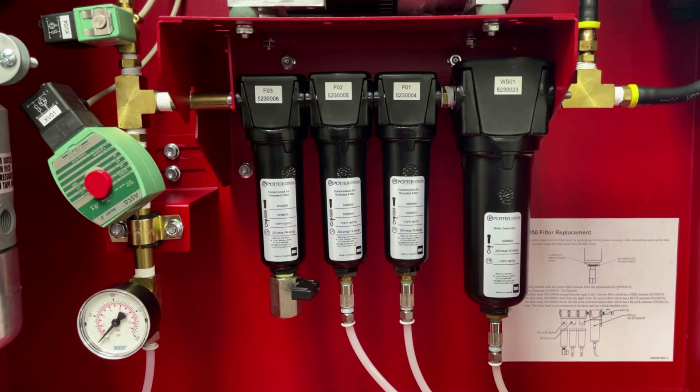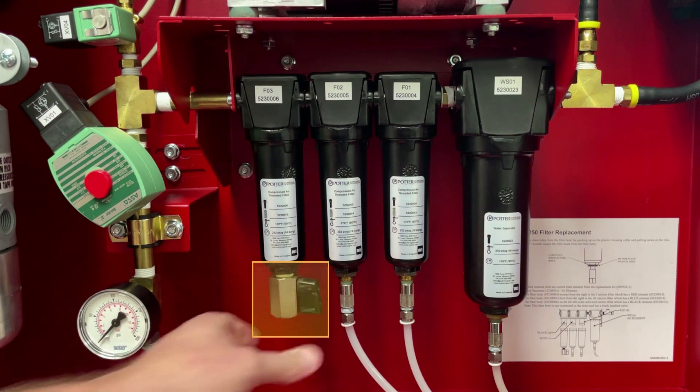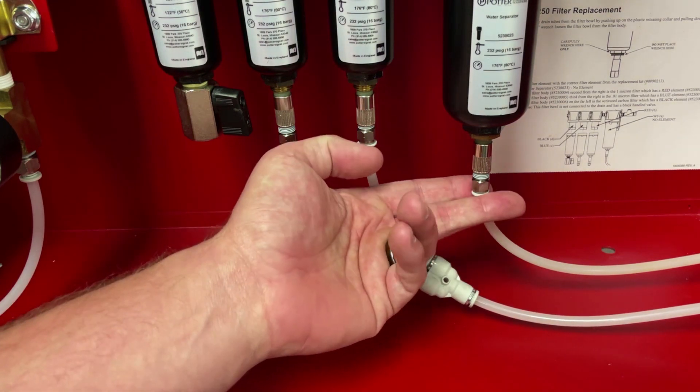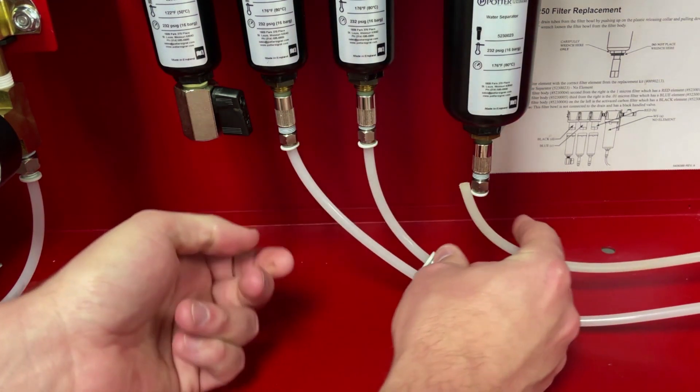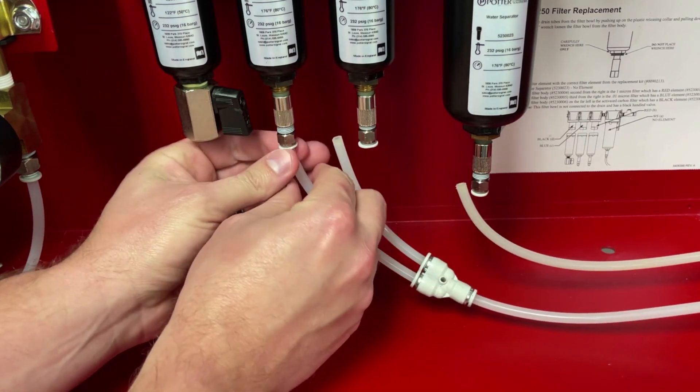Locate the four filters inside of the Nitrogen Generator cabinet. These house the elements that will need to be replaced. Drain any residual pressure on the Nitrogen Generator by opening the black valve on the bottom of the filter bowl. Disconnect the condensate drain tubes by pushing up on the releasing collar and pulling down on the tube.